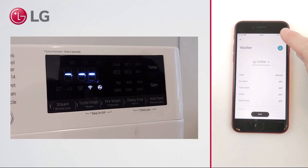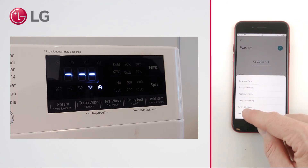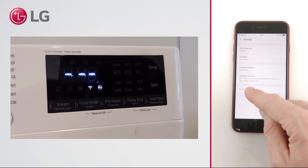In case you want to remove the product from your account, select settings, then delete product.